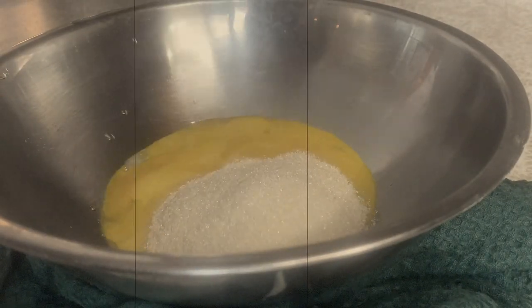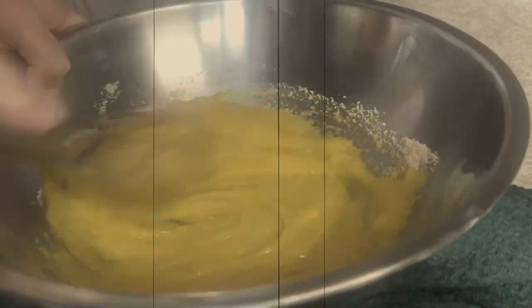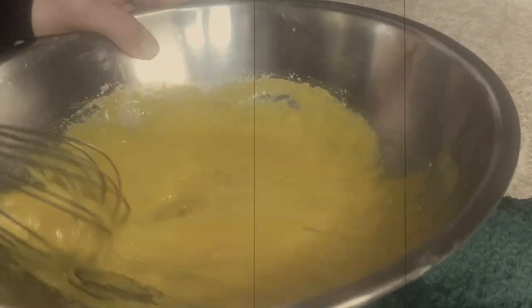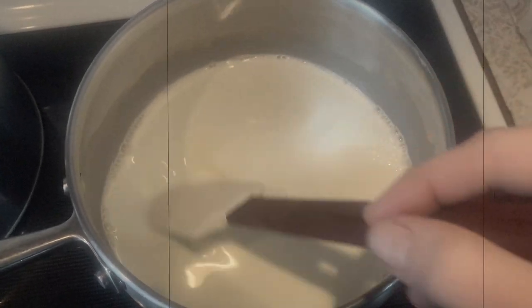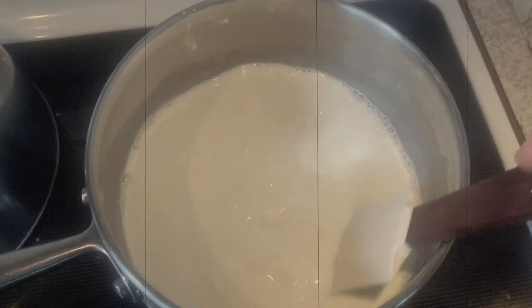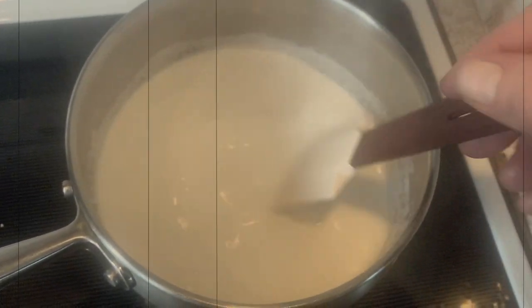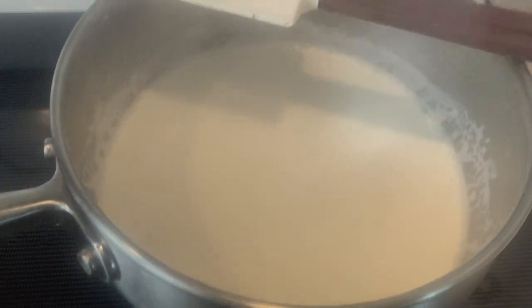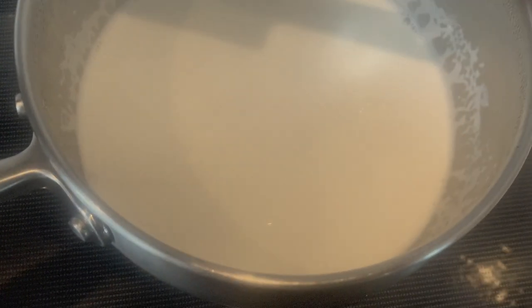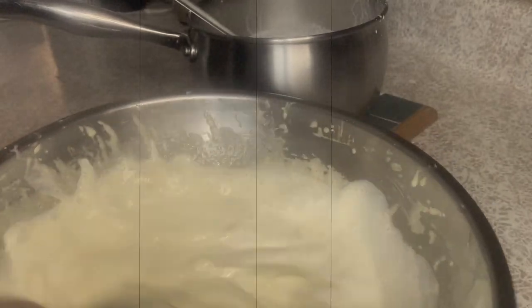Speaking of ice cream, you can use your vanilla bean scraps to make a good old-fashioned vanilla ice cream. Begin by beating eight egg yolks and three-quarters cup of sugar together until the yolks take on an ivory color. Heat three cups of cream in a heavy-bottomed saucepan over medium-low heat, being careful not to scorch it. I'm using half and half because it's hard to find real cream — most of the stuff you find in stores is full of fillers, stabilizers, and other additives.